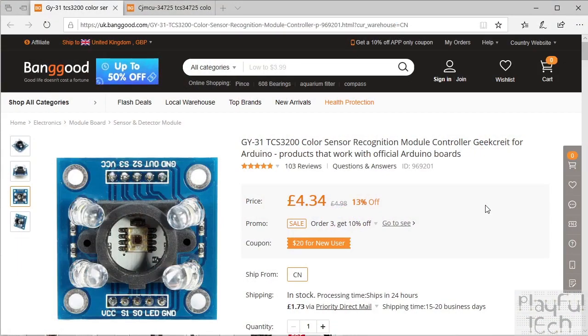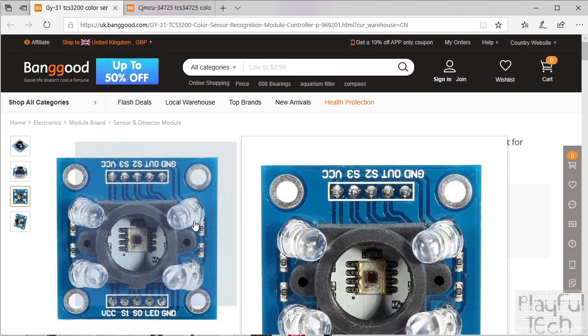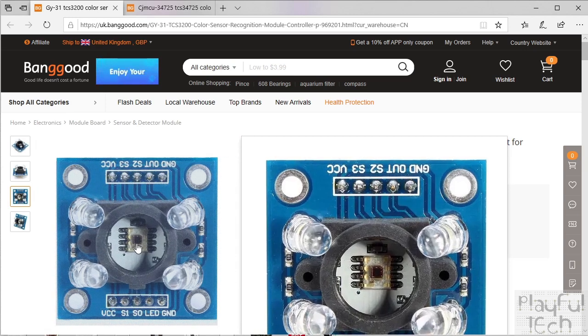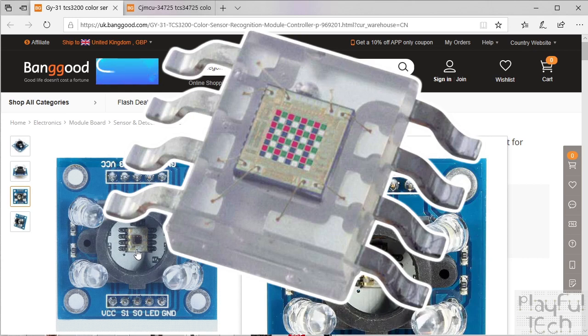Let's take a look at the hardware in a bit more detail. If you search for a colour sensor on the internet, you'll probably end up with something like this — a TCS3200 colour sensor module, sometimes also described as a TCS230, which is the slightly older model of chip but functionally identical. You'll see it's got four LEDs around the outside to illuminate the object, and in the centre of the board you've got the sensor chip itself. Those little coloured squares in the middle are light-sensitive photodiodes with different filters in front of them. There are 16 red diodes, 16 green, 16 blue, and 16 clear unfiltered diodes.